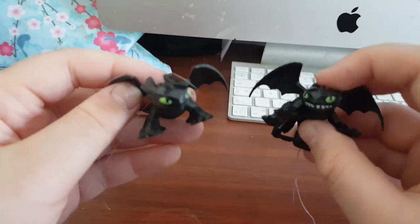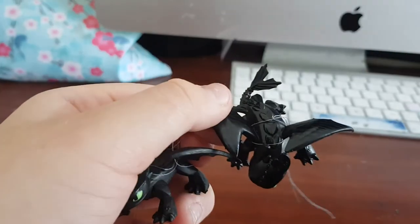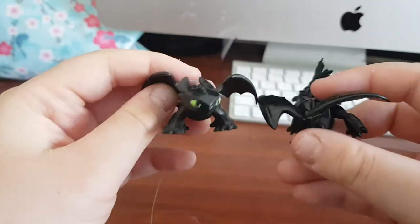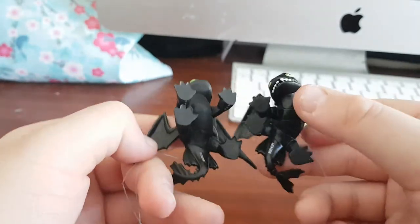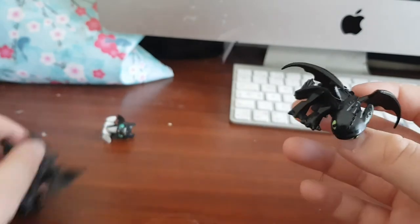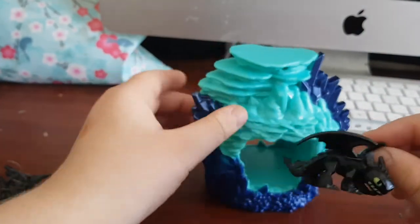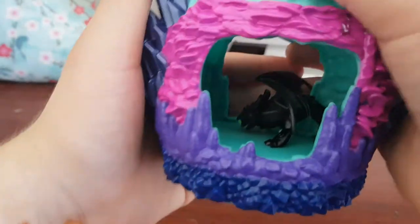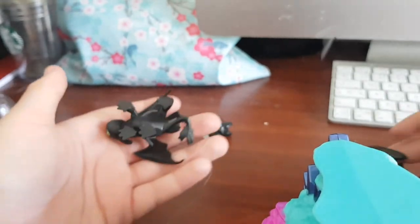This one's from the Hidden World set because it's growling. The differences are the scales on the back and the way the tail is flipped. You might notice string on a lot of these because I tried hanging them up but my brother ripped them off, so I gave up on that idea. This one's growling and this one isn't — this one came from the blind bag and this one came from the Hidden World set. In the dark it looks better because there are glowing bits on its wings.